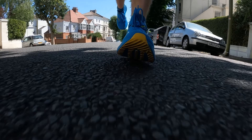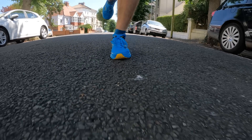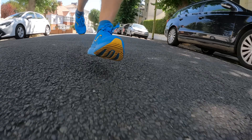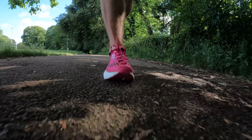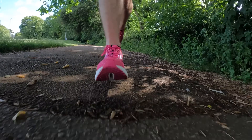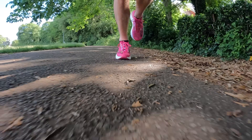It depends on the runner you are. If you don't want to spend a fortune on a shoe you're only going to wear a few times before the sole wears out, look for a more durable outsole that you can train in as well as race in. However, if you're purely looking to go all out for a PB, look at super lightweight options. Think about your running style — if you're up on your toes, you might be looking for a different shoe than a heel striker.